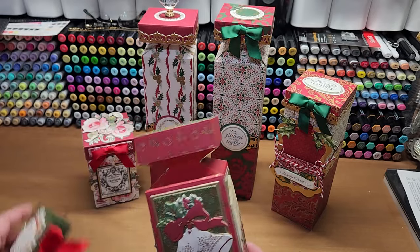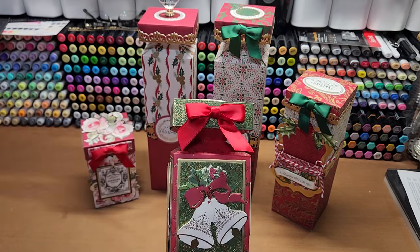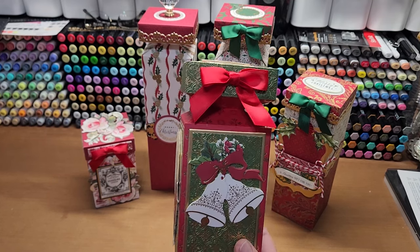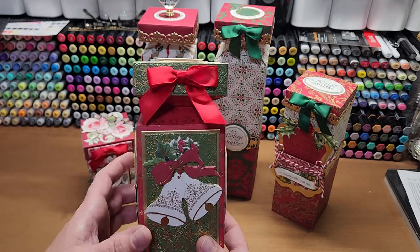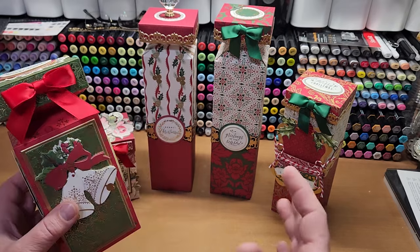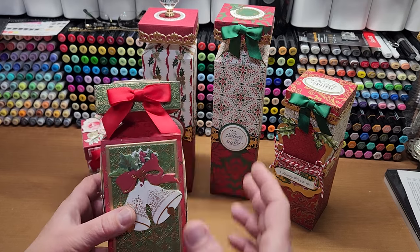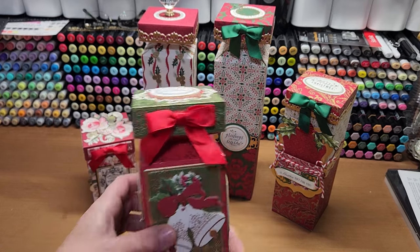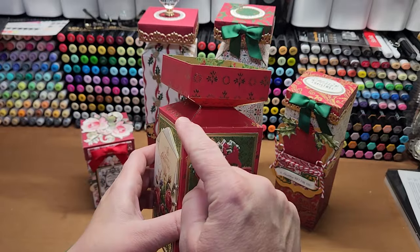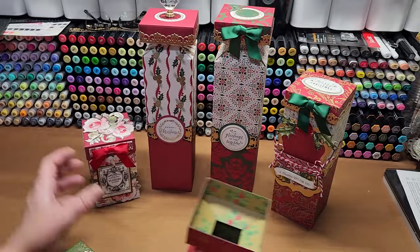The cool thing about this box is you can put all kinds of things in it — lotion, bubble bath, obviously perfume. If somebody's a cook, or you traveled and found some really fun syrups or spices, those fit really nicely in this size of box. You can also take the regular size box, cut the top off, and just use the box portion of it.